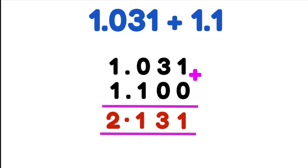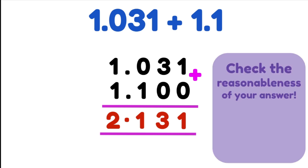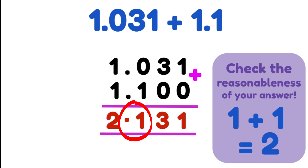Let's check the reasonableness of our answer by rounding to the nearest whole number. We have 1.0, so that rounds down to 1, and we have 1.1, so that also rounds down to 1 because both are less than 5. So we've got 1 plus 1, which is 2. Looking at our answer 2.131, the number to the right of the decimal place is 1, so we're rounding down to 2. Our answer is perfectly legitimate and highly likely to be correct.